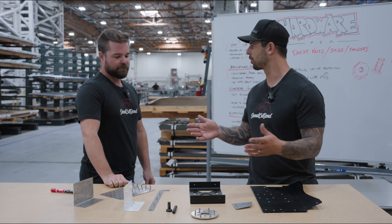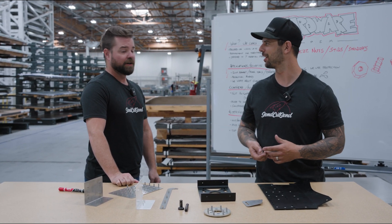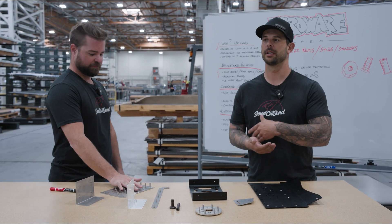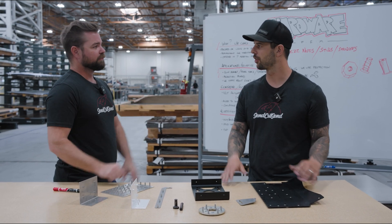That goes for all of our hole operations — tapping, countersinking, hardware installation, dimple forming — we'll do all of the resizing. On dimple forming, you'll be able to select an eighth-inch hole and turn it into something like a three-inch dimple. We just do it all for you.